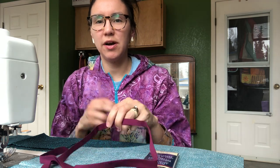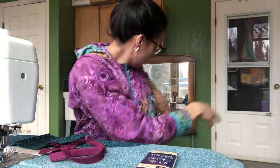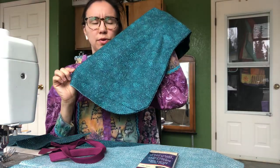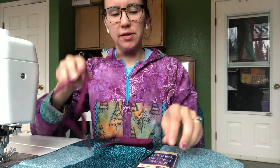Hi, it's Nikki with Sew You Pick. Today I'm going to record a video in various parts. This first part I'm going to show you how to add the trimming onto your traditional vest book. I typically will only trim the cuffs, my pocket, and the bottom of my vest book. I like to use this extra wide double fold bias tape.